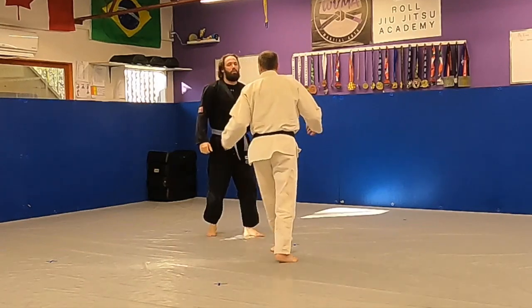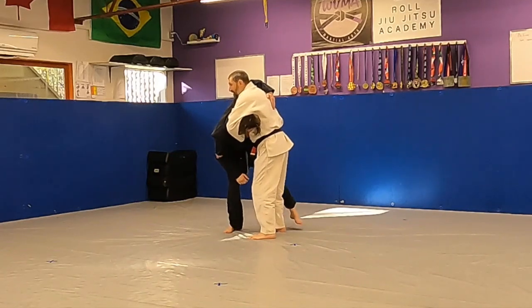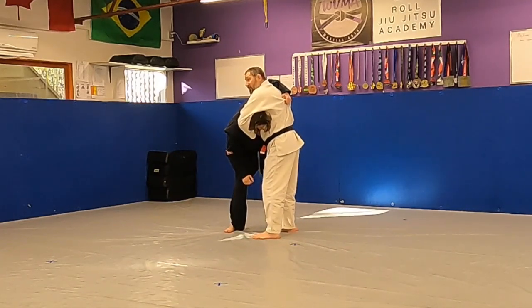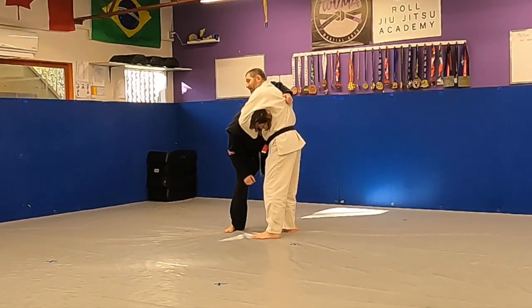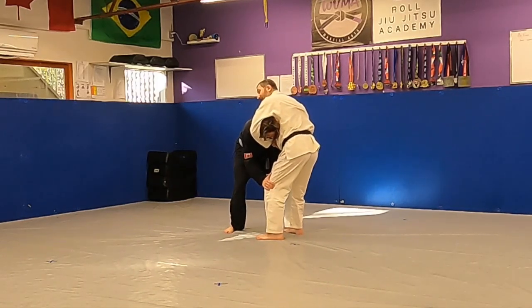In a tournament, if someone puts you in a guillotine like so and you begin to defend, they're probably going to pull guard. You definitely don't want him to get guard. So when he begins to sit, put your hands on his knees and then run to the side where your head is not on.